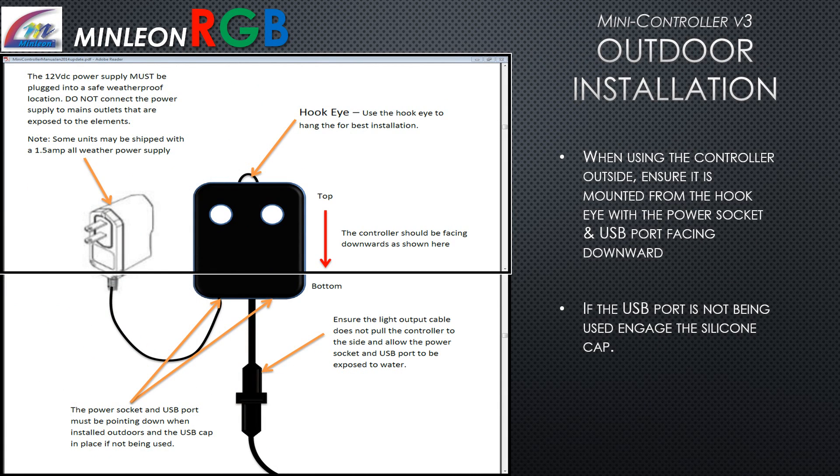When mounting the controller outside, ensure it is mounted from the hook eye with the power socket and USB port facing downward. If the USB port is not being used, engage the silicone cap.